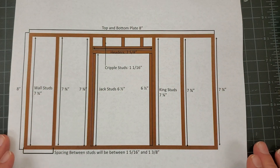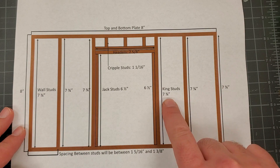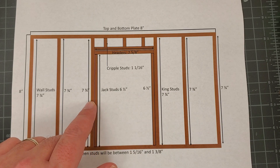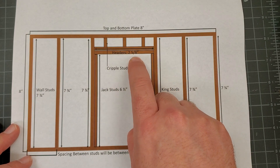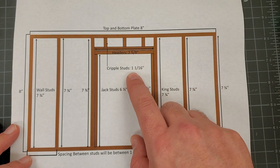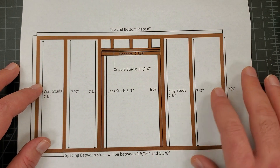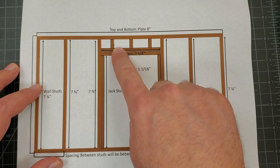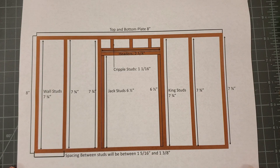Our top and bottom plates are both going to be 8 inches. Our studs are going to be 7 and 3/4 of an inch. Our king studs are the same — 7 and 3/4 of an inch. Our jack studs are at 6 and a half inches and you'll need two of those. Our headers — we're going to have two headers at 2 and 5/8 of an inch. Then our cripple studs: we'll be doing three cripple studs at 1 and 1/16 of an inch. So we're going to need a total of six 7 and 3/4 inch studs, two jack studs, three cripples, two header pieces, and of course our top and bottom plate.